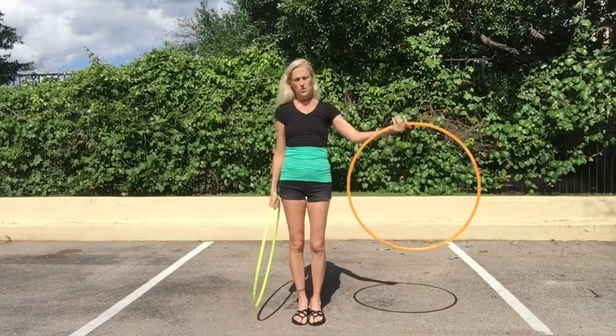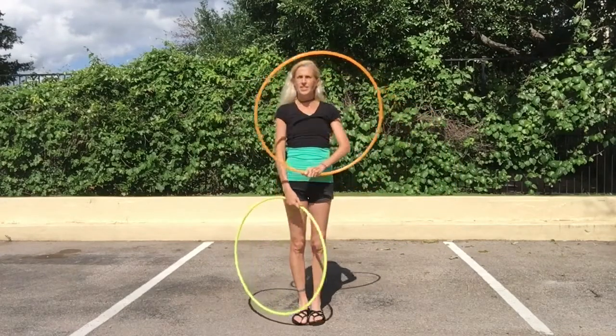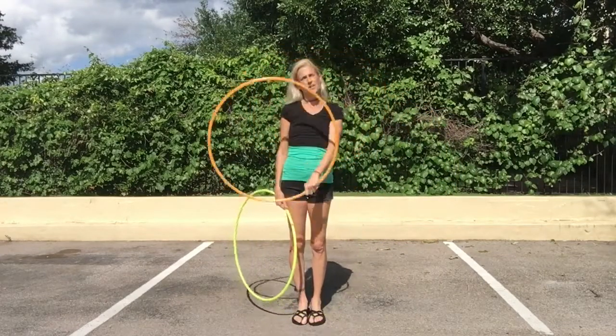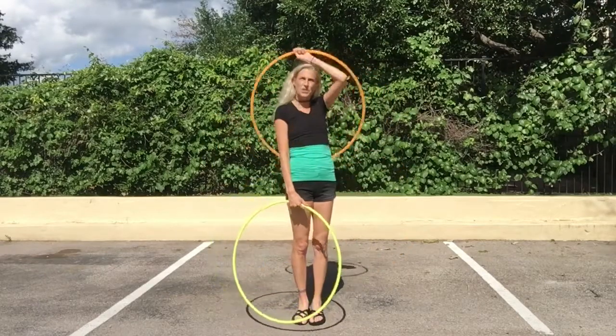With your left hand, the orange hoop, you're going to start here at six o'clock and do a forward beat and a forward smear.